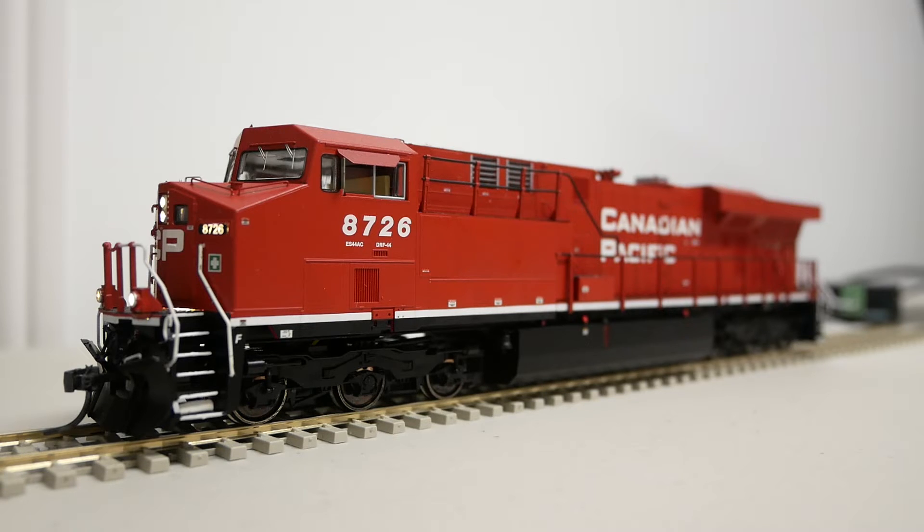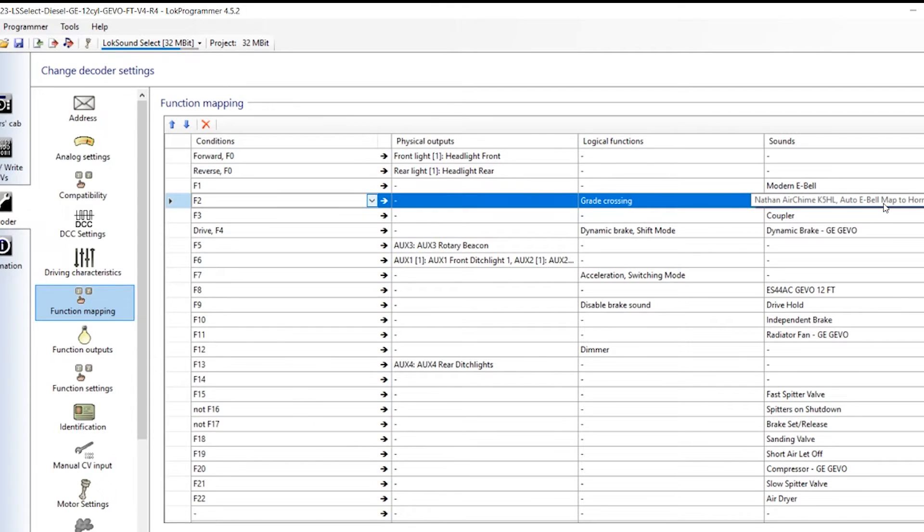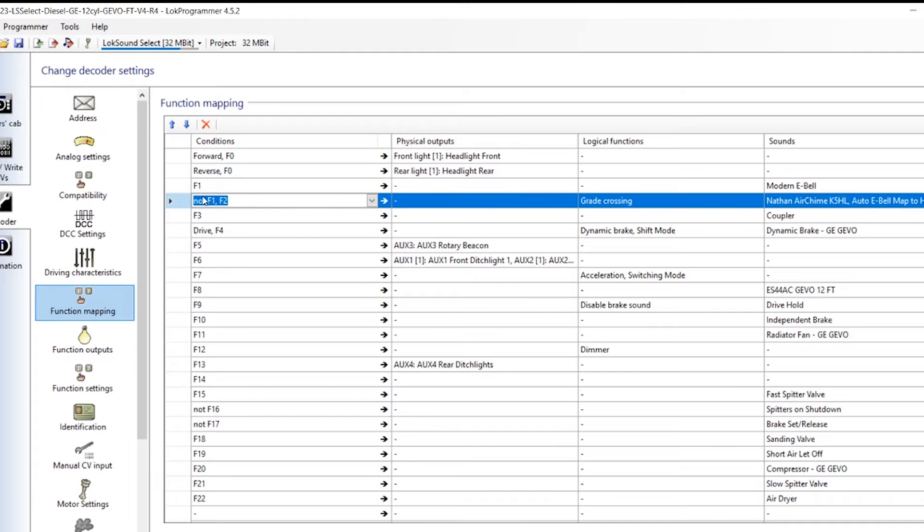We are going to eliminate the overlapping bell sound by changing the function mapping of the decoder. First, we are going to modify the auto bell to be active only when F1 is off and F2 is pressed. So we are going to add a condition of not F1 into the parameters of function 2. This ensures that the auto bell is only played when the regular bell is not active.